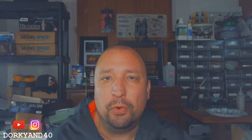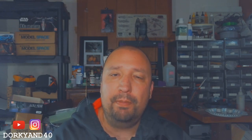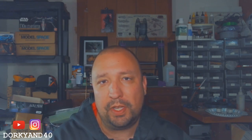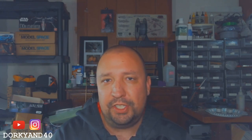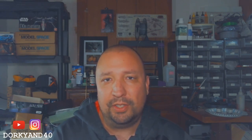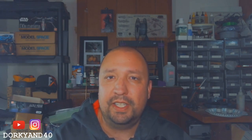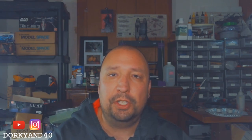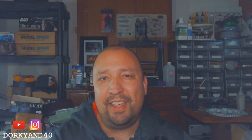Hello everybody, welcome back to the Dorky and 40 channel, I am Chad, and today we are going to take a look at the DeAgostini Build Your Own X-Wing. I am up to issue 24, which means I am now starting on my second full wing of the X-Wing build, and I've been waiting to get to this point just so I could have all the parts together for the first wing. Since this is the closest I will ever get to owning a big, almost replica X-Wing, I really want to dive in and do it justice.